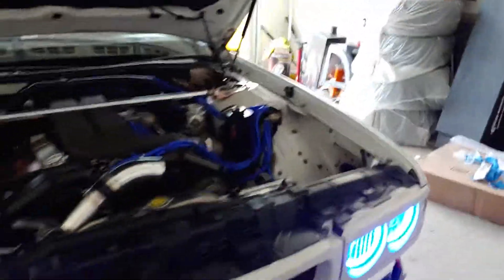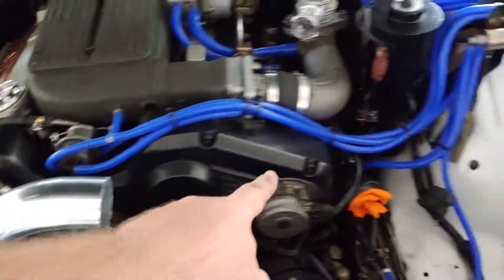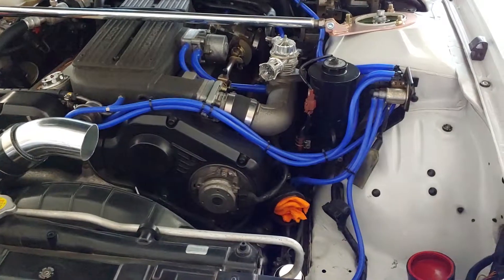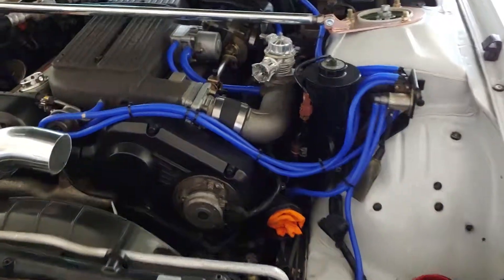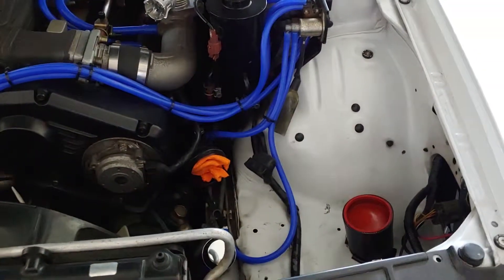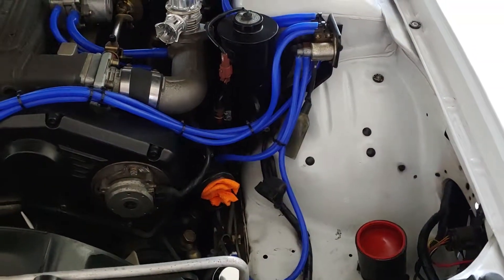The key component was offset couplers, being able to get it to come down to length. This part here will now be fabricated, so my hot and cold pipes going to the engine will get fabricated. I got a different blow-off valve I'm going to run — one of the really loud blow-off valves.